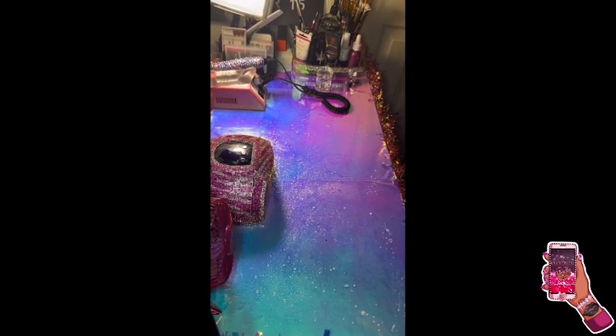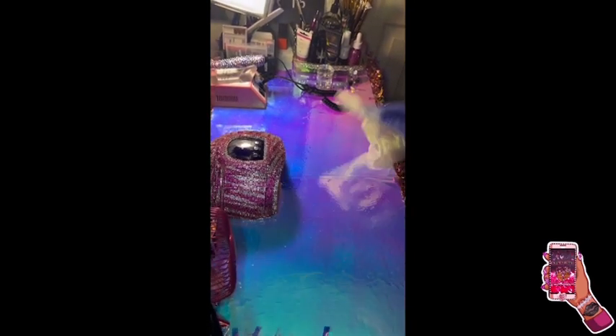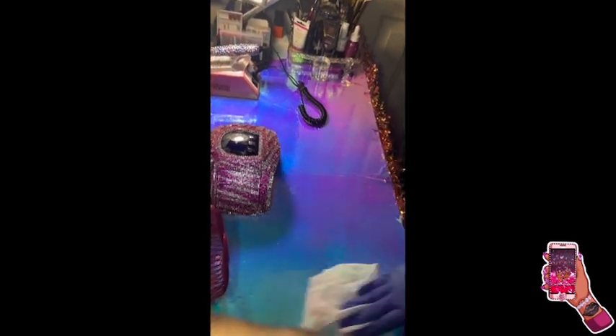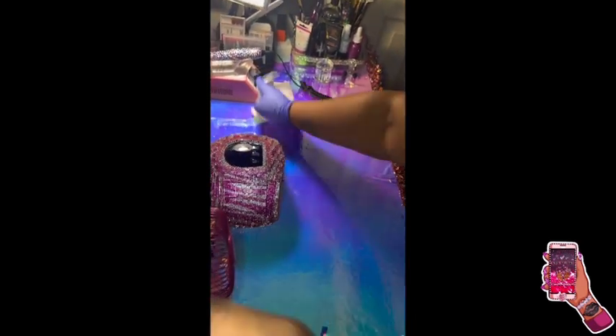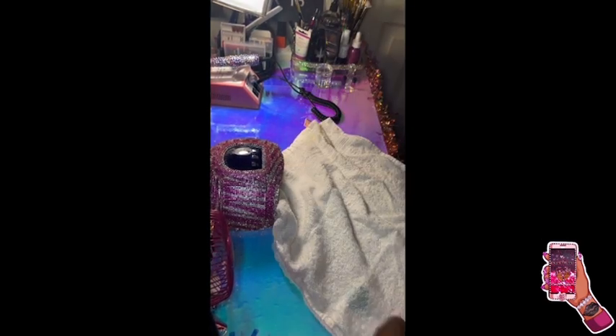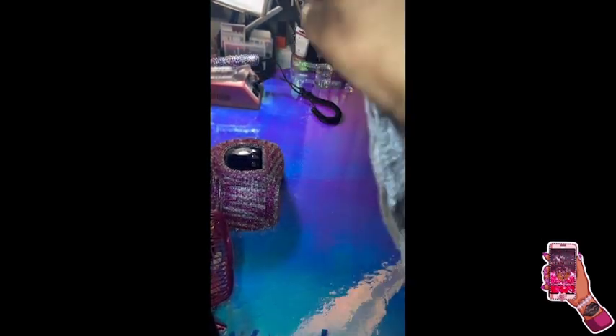I put on some Dove hand sanitizer to moisturize my hands and put on some gloves. I spray the table with some Barbicide, then I'm taking some Clorox wipes and wiping off the table and my equipment, and I sanitized my gloves. Now I'm putting down the towel and folding it so it can fit on the table.